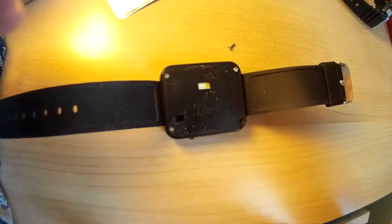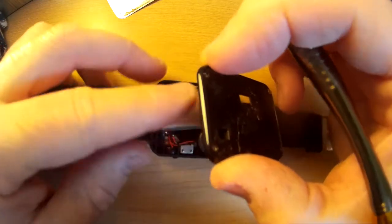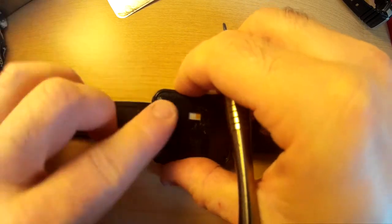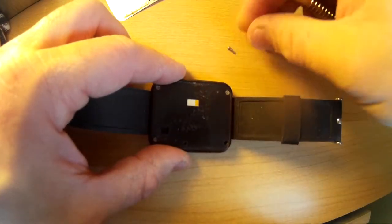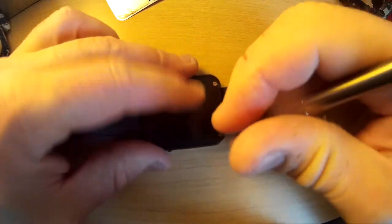Let me zoom out so you can see. They pack this thing in here quite tightly - I don't want to pierce through the battery pack, so I've got to get these screws in just right. Okay, I think I've got this lined up. There are other similar watches out there - I think they're all using kind of the same chips, design, and software.